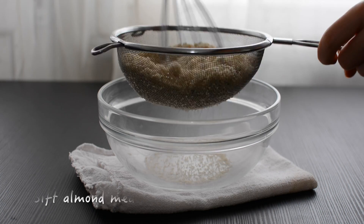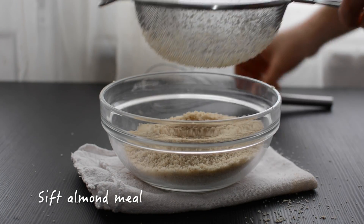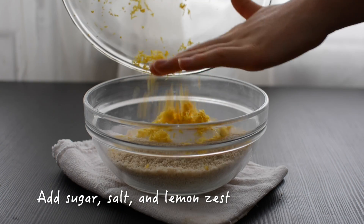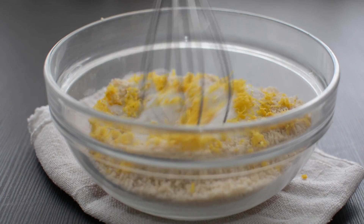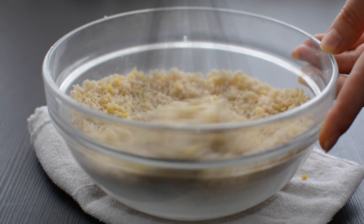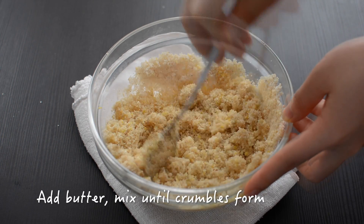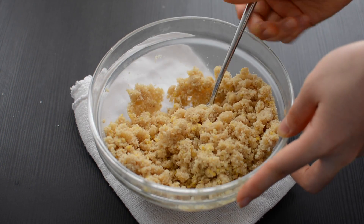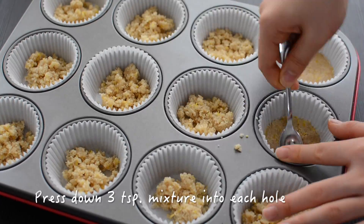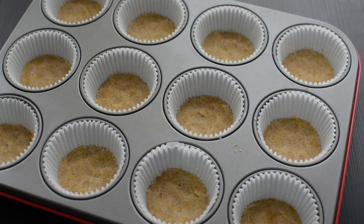To start the base, sift the almond meal into a medium bowl. Then add sugar, salt, and lemon zest and give it a thorough mix. The melted butter looks very yellow today, but anyway cut it into the dry mixture. Then divide this mixture between the 12 muffin cups and press it down with a little spoon.